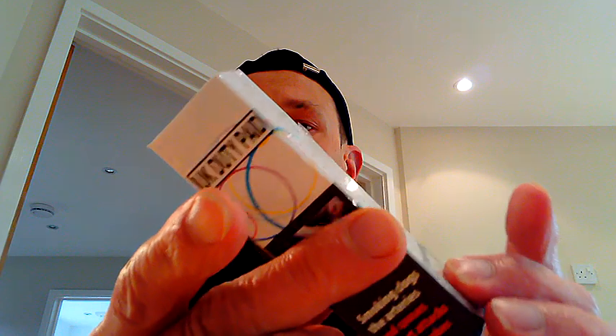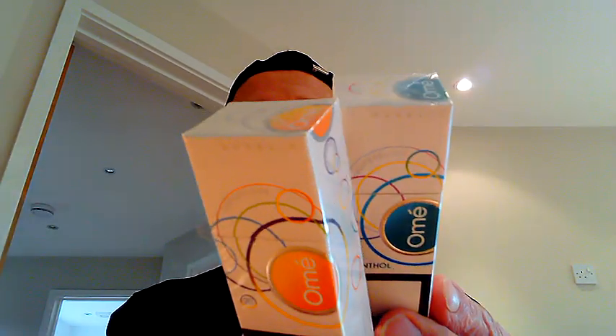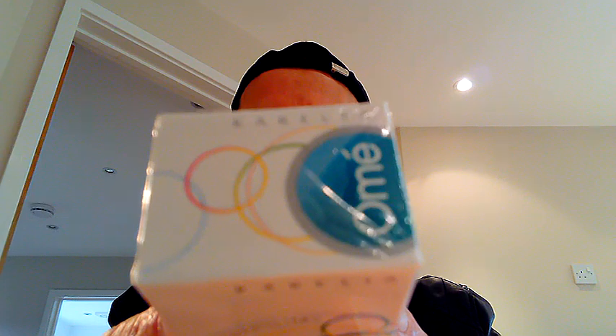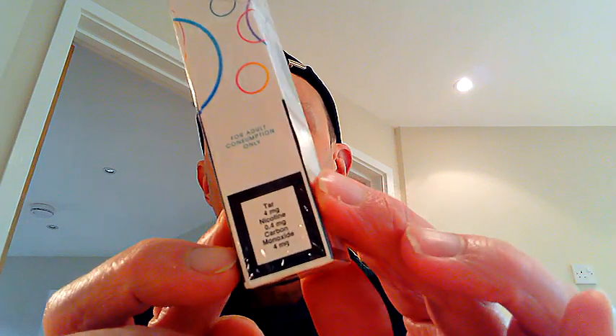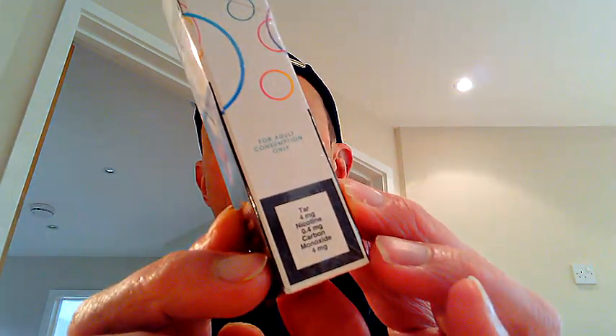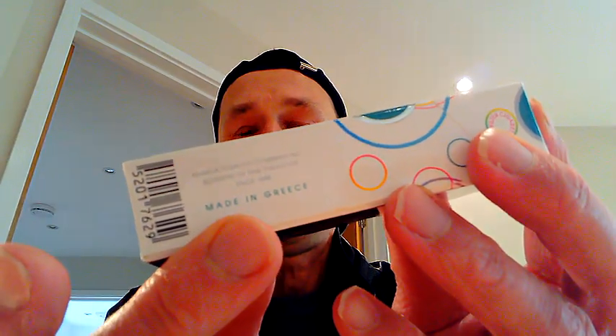As you can see, these packs are very very colorful. Looking on the top, it says Corellia Olme, with the same sort of pattern on the back, and there it says 20 menthol cigarettes. You've got the all-important stats coming in at four, 0.4 and four respectively, and confirmation that these are made in Greece.